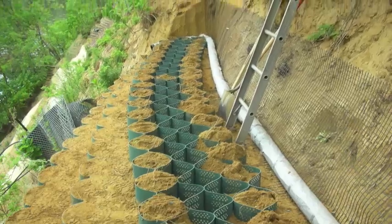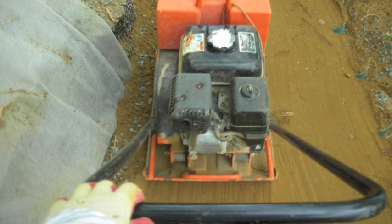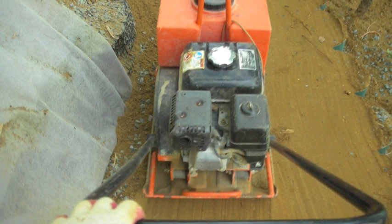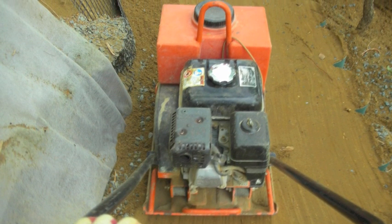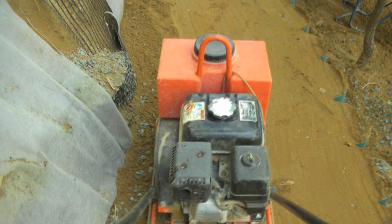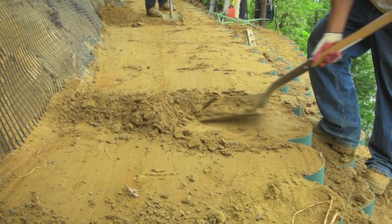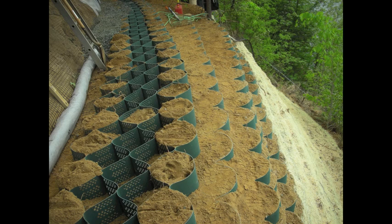Once all the front and back cells are filled you are ready to infill the center. Now you compact. Compaction is important — the better you compact, the stronger the structural integrity of the entire job. Once compaction is finished you'll scrape off the excess back down to the top of the cell and repeat the process over and over again.